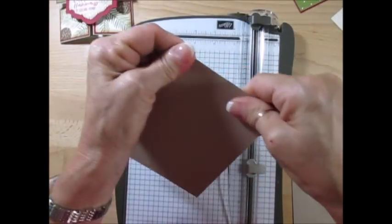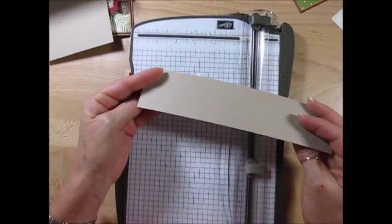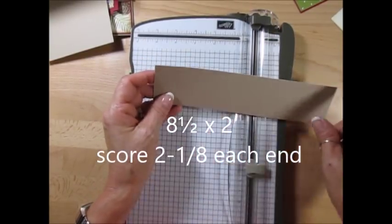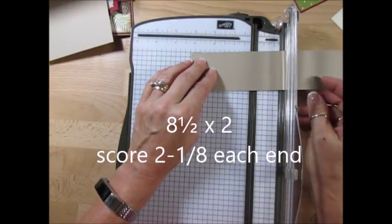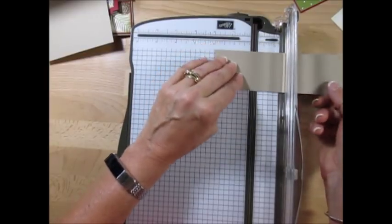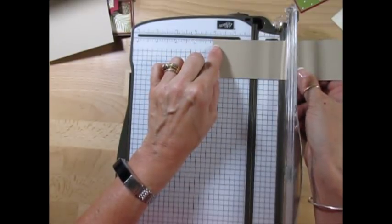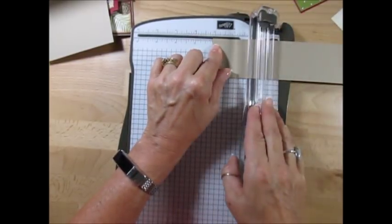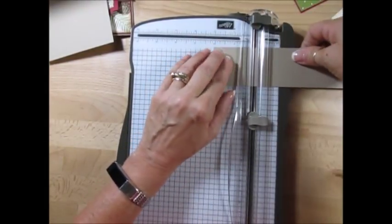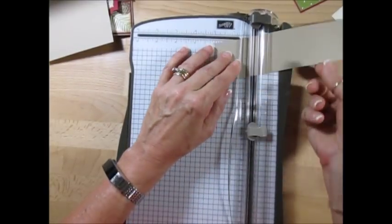Now for the bottom there — the double door — this here measures 8½ by 2. You're going to score at 2⅛. So it's just between the 2 and the ¼ there — that medium line — 2 and ⅛. We're going to score both ends that way. So this way there's just one measurement to remember: 2 and ⅛.